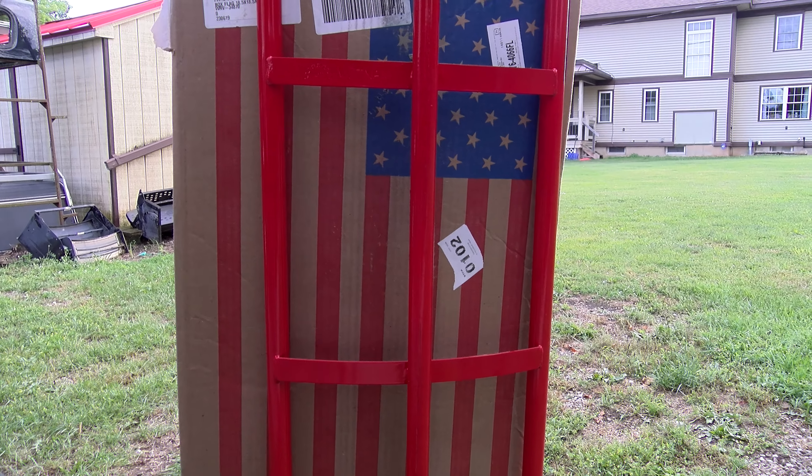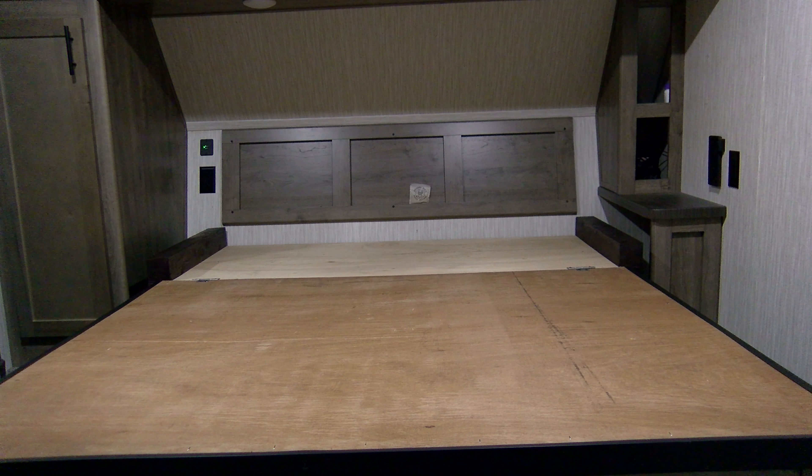No rocket science here. Set up instructions: unbox, unroll, expand. This is the Wilderness RV Mattress — a lot of people recommended this. Apparently made in the USA; they're located in Arizona. This is the Montana Hybrid, the queen with the soft pillow top.